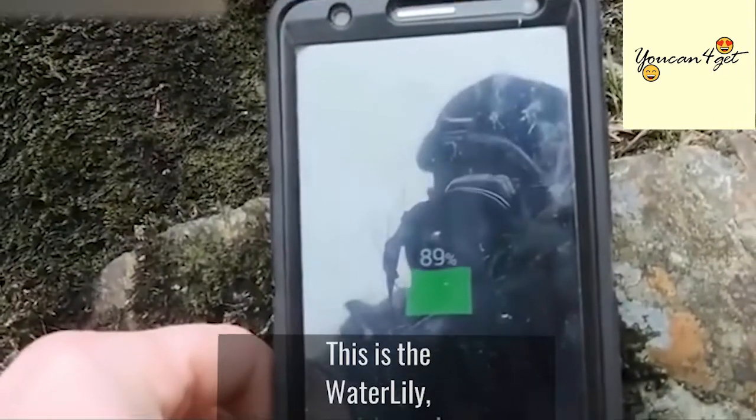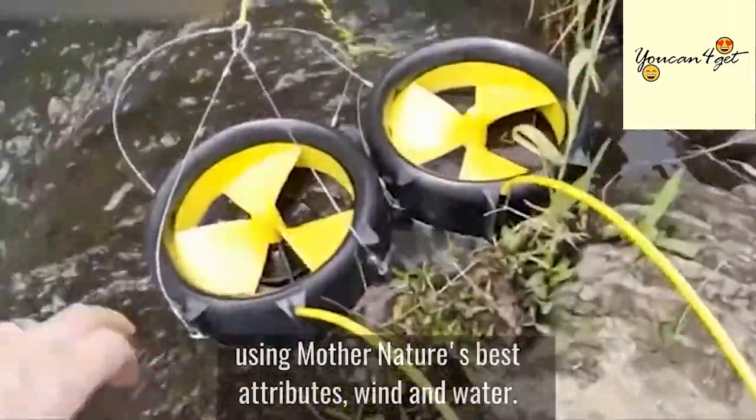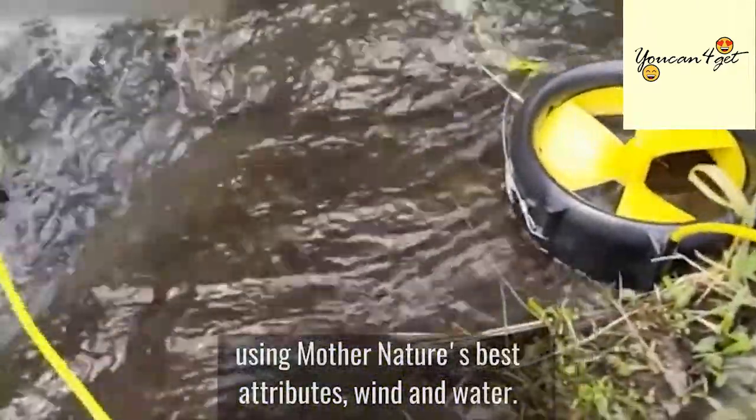This is the Water Lily, a portable turbine that charges your device using Mother Nature's best attributes: wind and water.